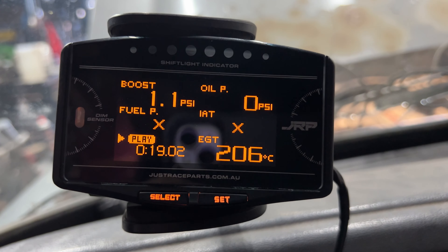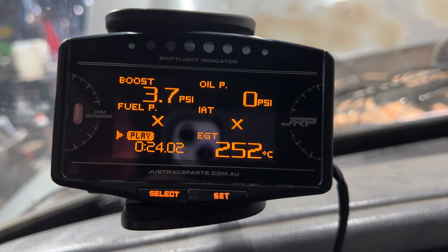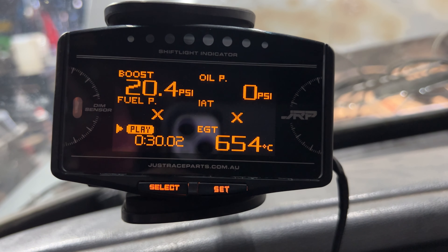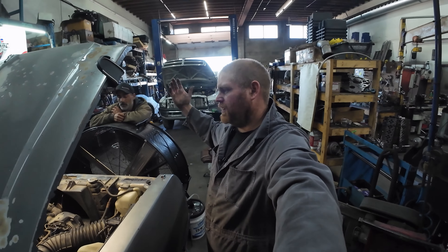I made more boost — made 20 pounds. The old one was making 15, so it's definitely moving more air, which is probably where the extra horsepower came from. EGTs are almost 100 lower. Alright guys, so we got that video done.